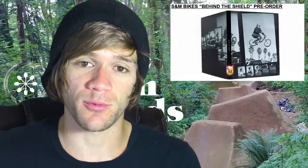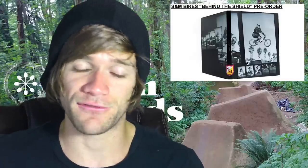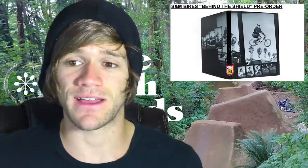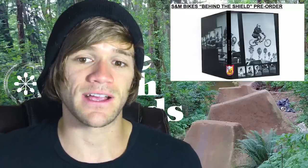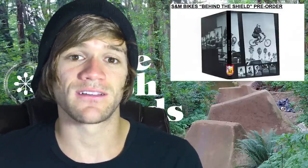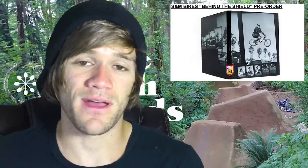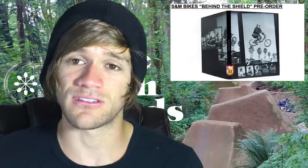Then we can talk about S&M's Behind the Shield book, available for pre-order right now. From their description: 'Behind the Shield is an in-depth account of the lunacy and legacy that is S&M Bikes, an American bicycle company. Pre-order now and pick up in person at the Behind the Shield launch party July 2nd. We'll ship it if you can't make the shindig.' S&M is one of the companies in BMX that has been here pretty much since the very beginning.